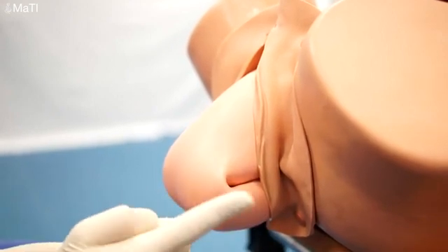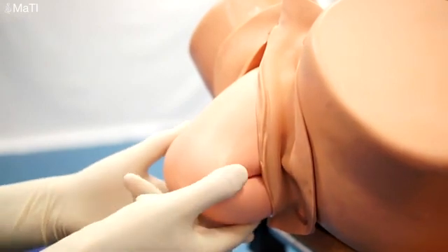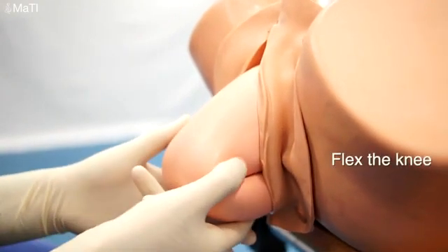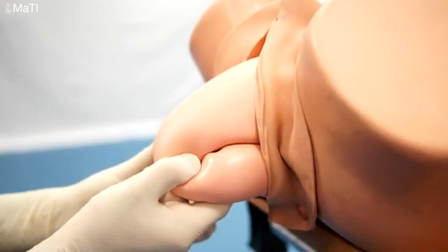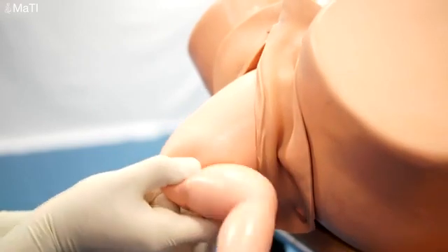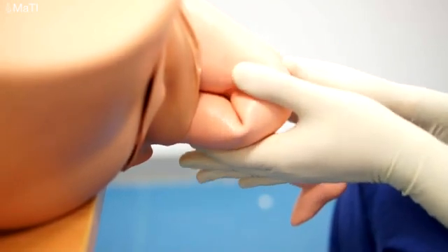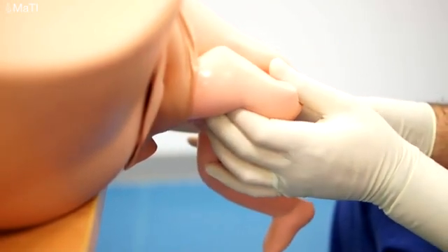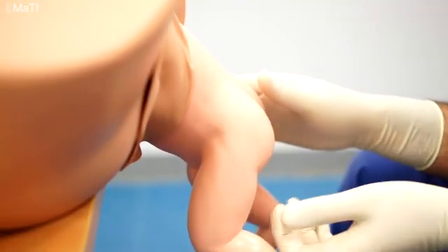Now we're going to assist the delivery of the legs. Place your finger behind the leg and push behind the knee to lift upwards — this causes flexion in the knee. Now one leg's delivered. Again we put one finger behind the knee holding the femur so it splints the leg so the leg doesn't break, and pushing upwards there — so that delivers the other leg.